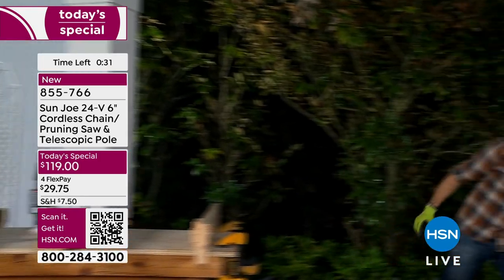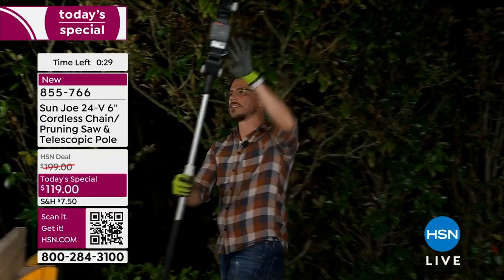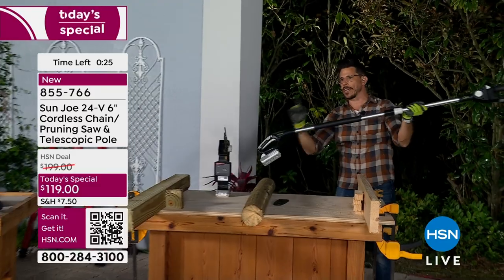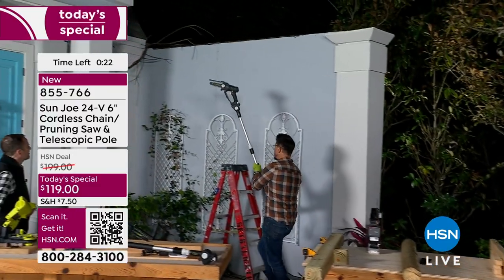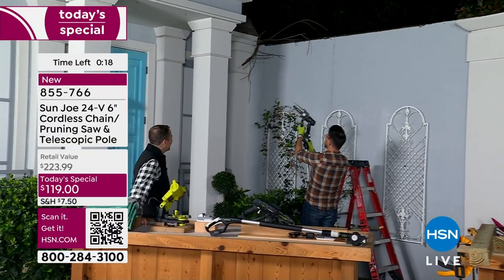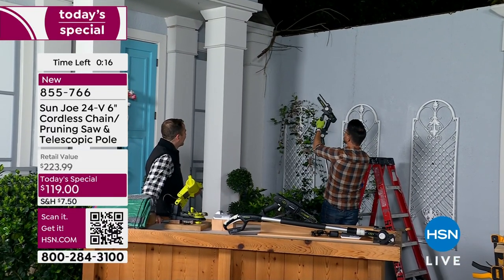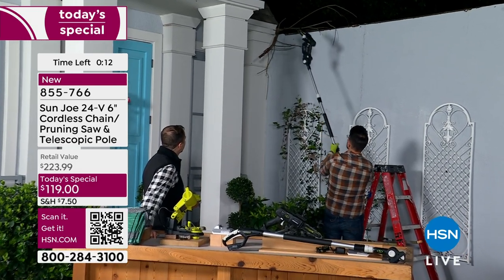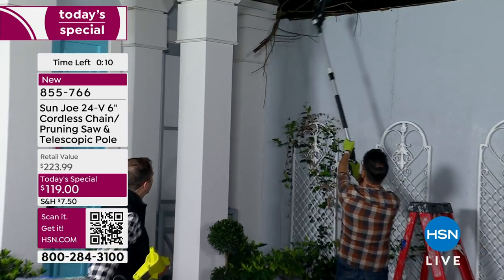When you have something like this, all you do is take off the top, attach it to the front of the pole, take the battery and attach it to the back. You don't need the ladder. And by the way, the pivoting head — so if you weren't at the right angle, you just use the pivot head. Now I'm in business. If I need more room, I can use the telescopic pole and now I can cut up there up to 12 feet.